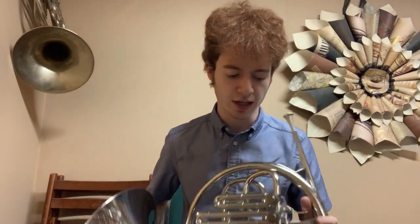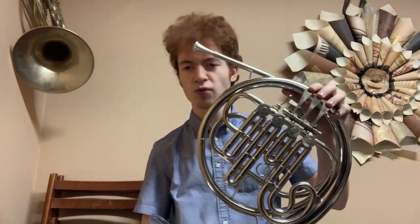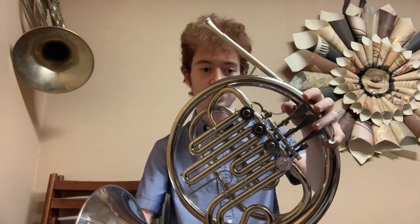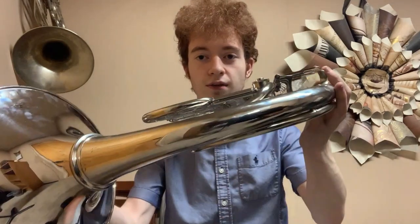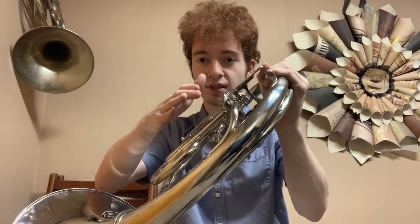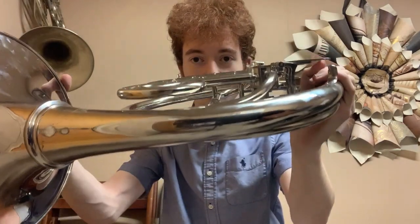When I first took this horn out of the case I noticed a couple of curious things. First, these valve slides for valves one, two, and three are pretty short. I thought maybe this is a B-flat/F horn instead of an F/B-flat horn — most horns in America play in F by default and you press the trigger to pitch up to B-flat. But here's the second peculiarity: there is only one row of tuning slides. On a typical American F horn you'll have B-flat slides and then F slides — two tiers. There is only one here.